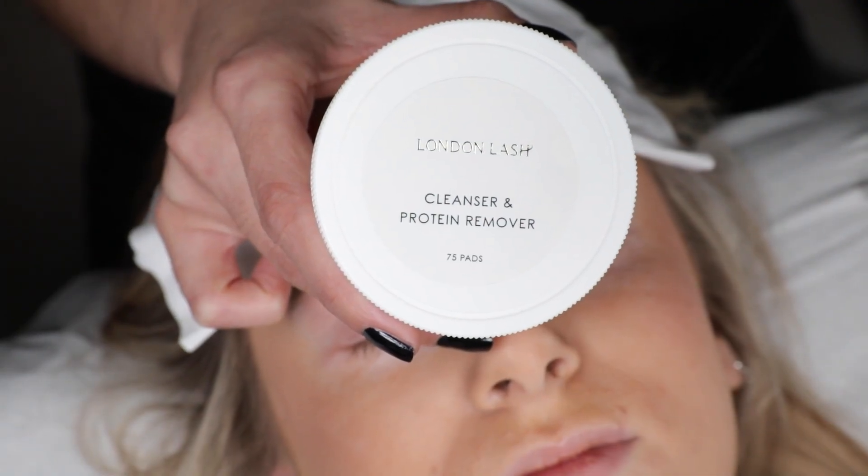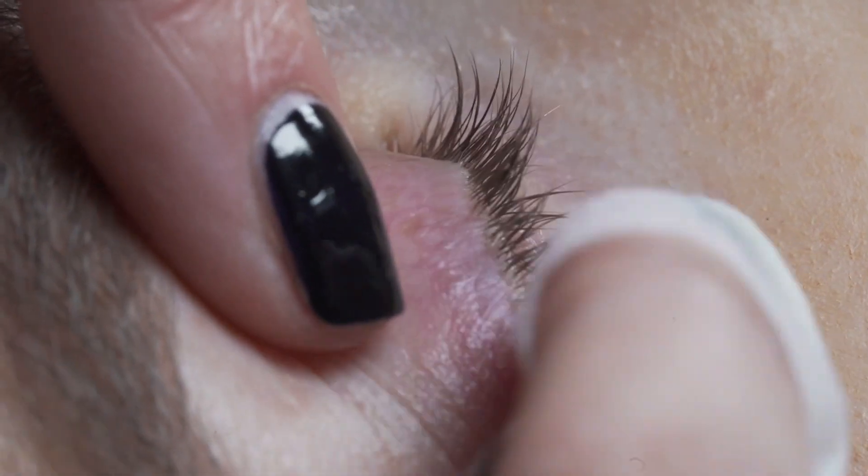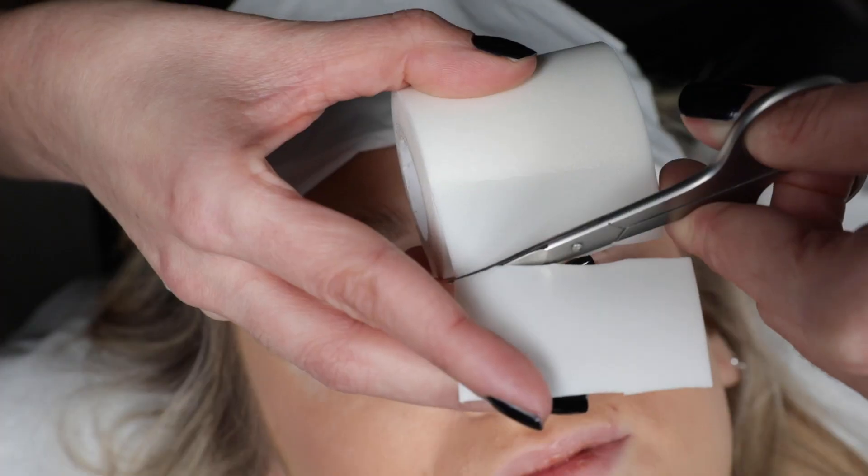Next we'll use our cleanser and protein remover pads to give a nice deep clean to the lash line and the eyelid area, just to help the eye patches stay in place.